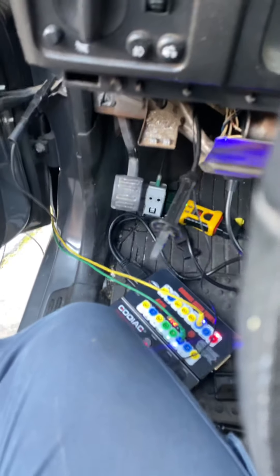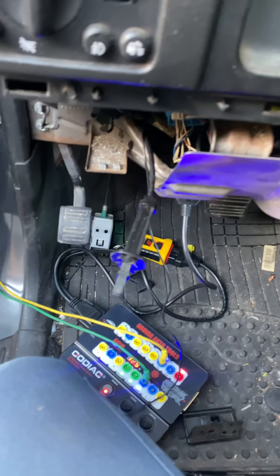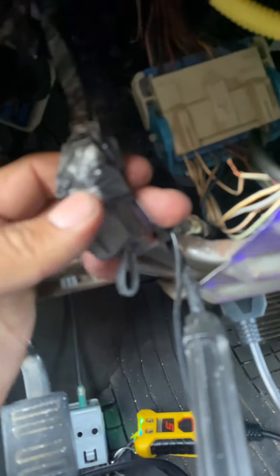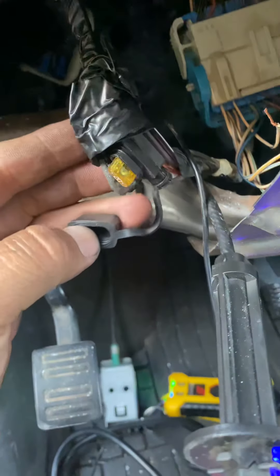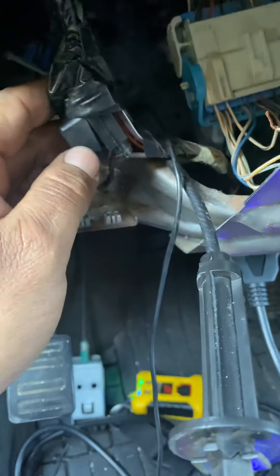I traced the wiring and found the fuse here. This fuse is for your ignition switch. It was very hard to see because of all this tape covering it — I thought it was just a piece of tape just sitting there.